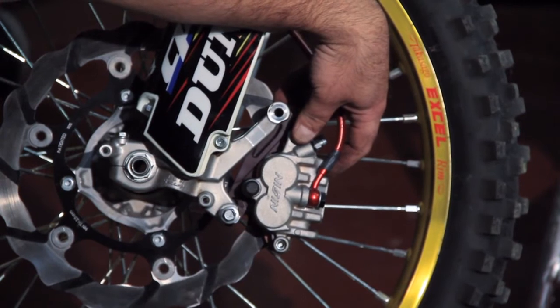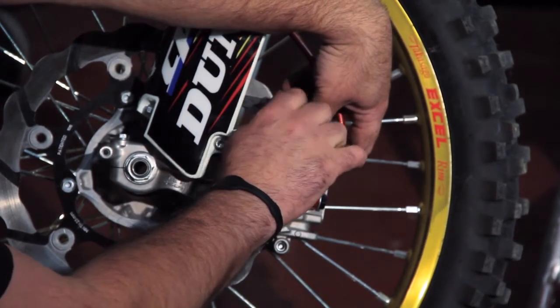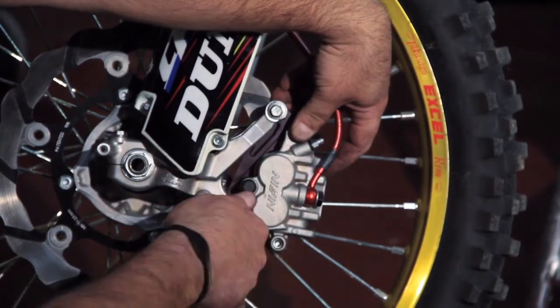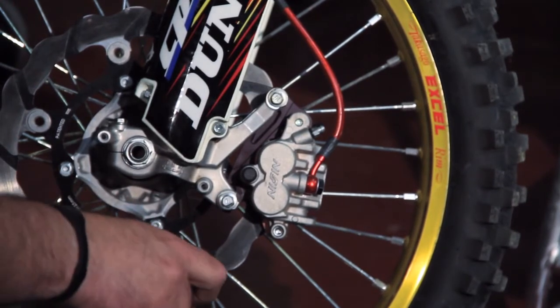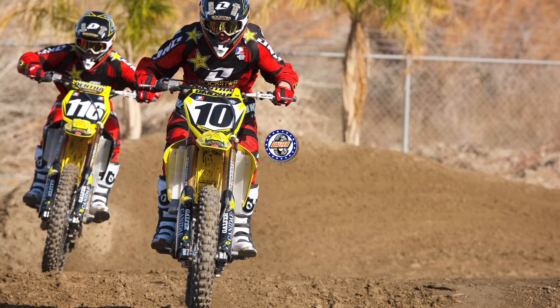The brake pads do not need to wiggle — they need to be nice and snug inside. When you're riding, just the first two or three laps, come back into the pits and check your caliper. Make sure that you have no pad binding and that everything is running properly. That's it — you should be set.